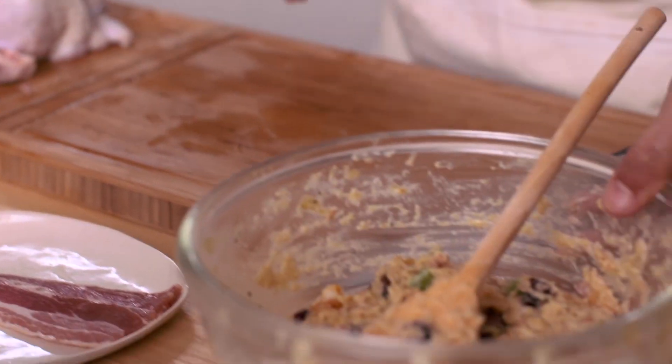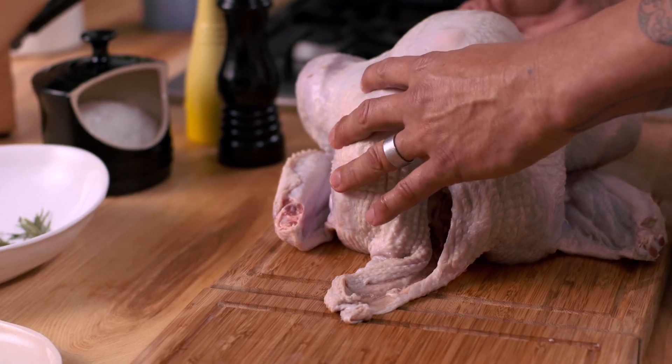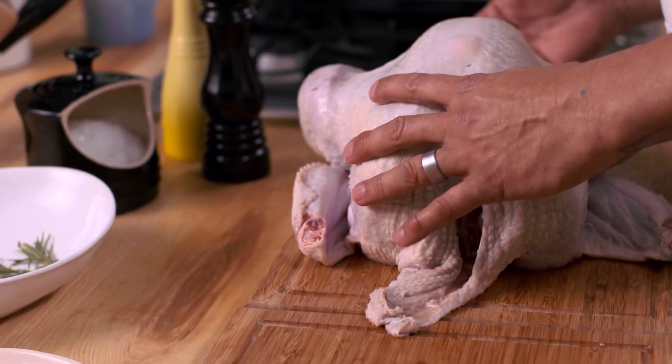This is the important part. When you buy the turkey, hopefully the skin on your turkey will be intact around the neck. Obviously, the cavity has to be open to clean the turkey, but I'm not going to put the stuffing in the cavity.